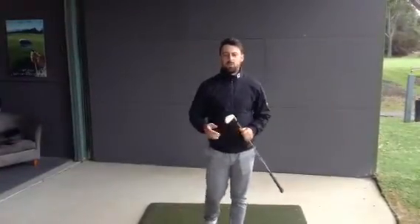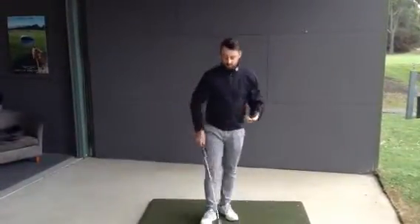Hi guys, welcome to today's Fact or Fiction. We're going to be talking about lifting the ball in the air. Is it a myth? Well, let's see how we go.